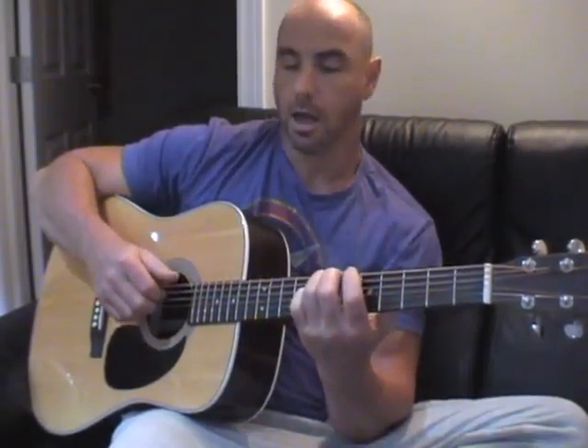Another thing I wanted to show you is a very, very simple six-note pattern. Open E, hammer on the E string — fifth fret, sixth fret, seventh fret. Open A, open D.